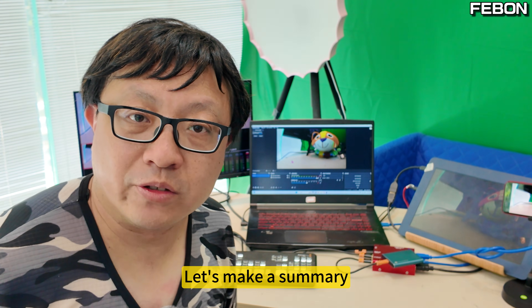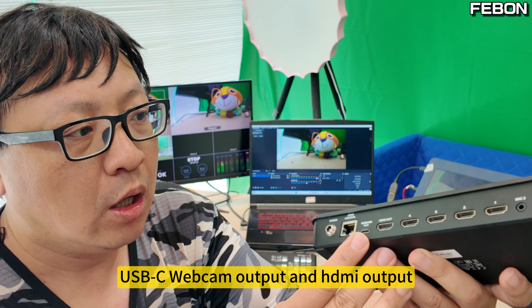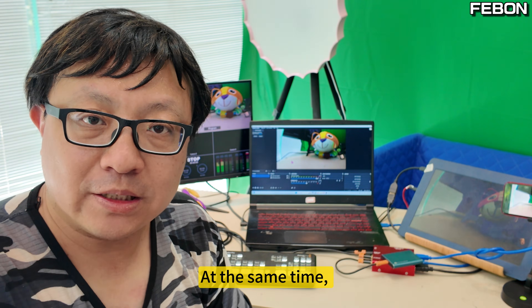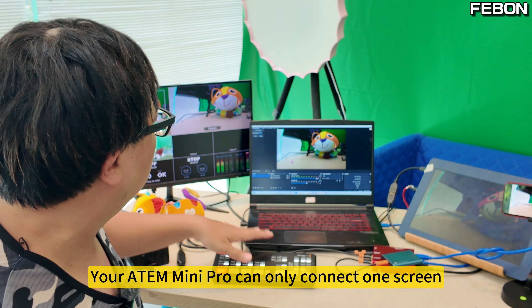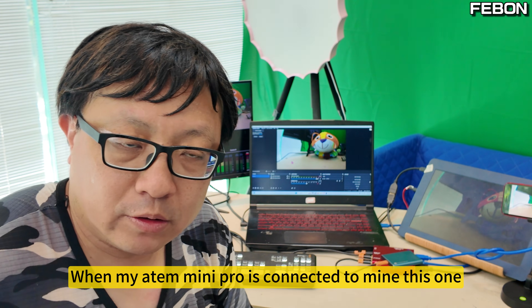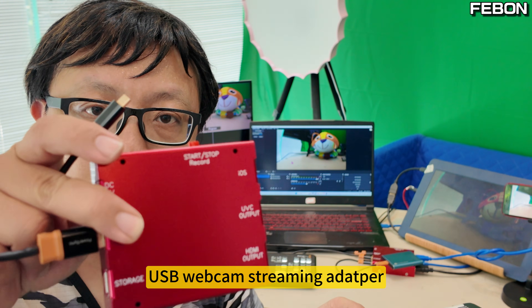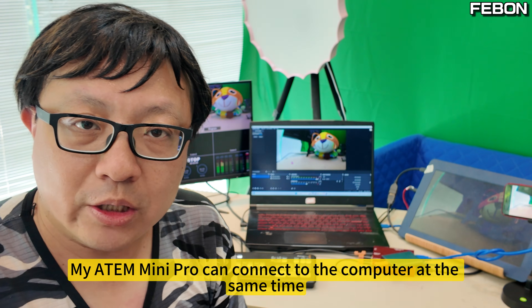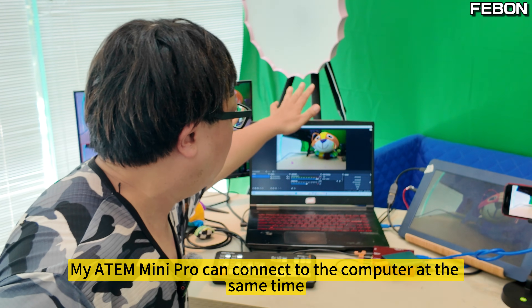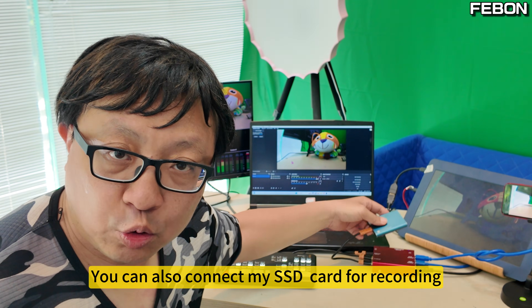Let's make a summary. The Atom Mini Pro originally has only one USB-C webcam output. At the same time, your Atom Mini Pro can only connect one screen or connect to laptop OBS. But when my Atom Mini Pro is connected to this USB Webcam Streaming Adapter, it can connect to the computer and also connect an SSD card for recording simultaneously.